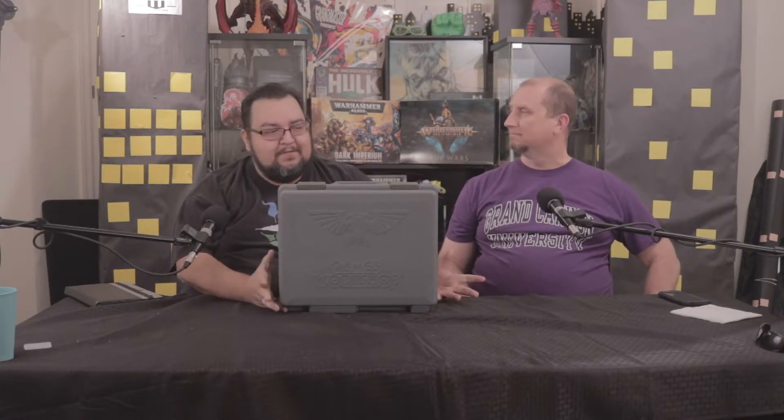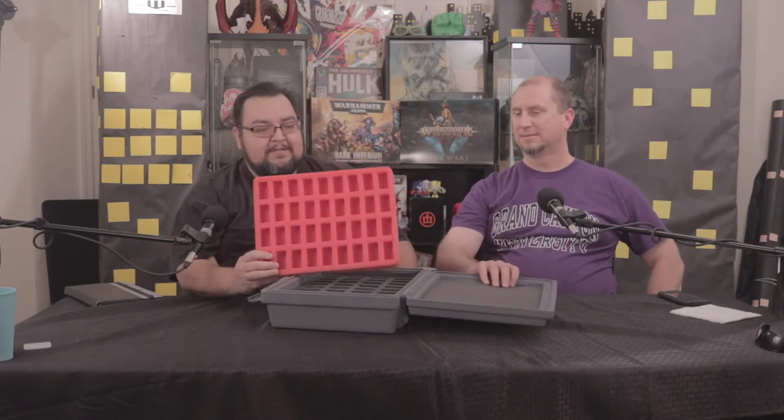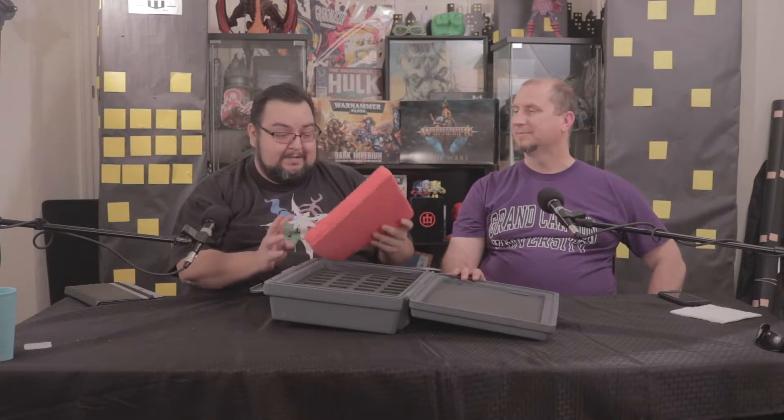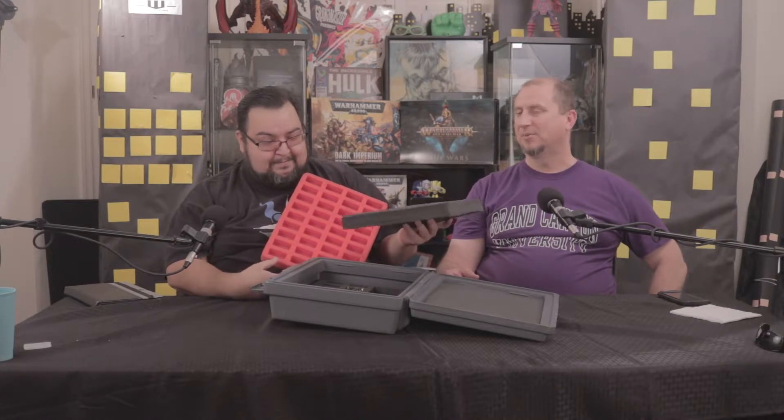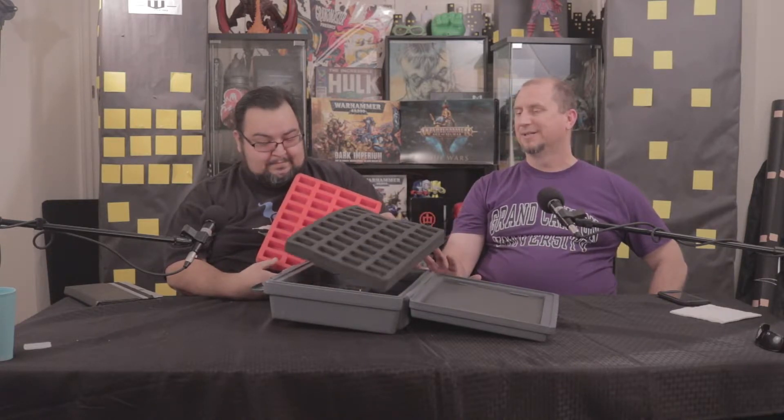Games Workshop had their own cases for miniatures for the longest time, and this was the standard case. It came in different colors — originally black, then different colors later on. You can see a lot of wear on this one. It basically held three standard trays, and a Space Marine or pretty much any regular troop would fit in it. But nowadays, with Primaris Marines and all the bigger, fancier models, they've come up with such cool new miniatures that they just don't fit anymore. These cases are pretty much not useful anymore — you can't carry a whole army in them.